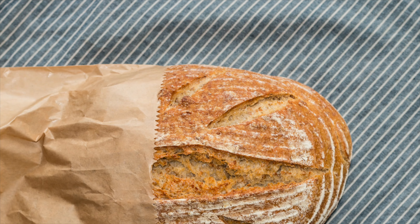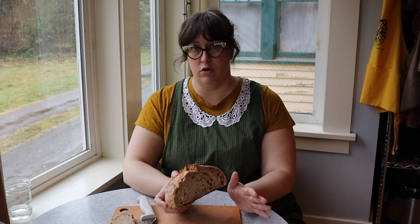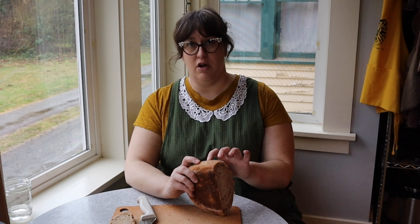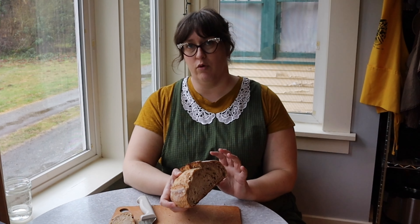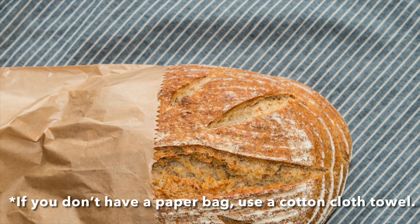My second go-to is wrapping it in a paper bag. If we ever have fruit fly issues in the house in the summertime and I don't want to leave my cut bread sitting on the counter overnight, I wrap it in a paper bag and put it in a drawer. By the next morning the paper bag will be almost damp, because it's pulling the moisture away from the bread. So if I store it in the paper bag continuously, I change the bag — throw the damp one away and put a new dry paper bag on it. This still prevents mold; it just changes the texture of the crust. When giving bread as a gift, I always wrap it in a paper bag and wait until it's completely cooled before doing so.